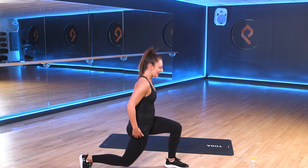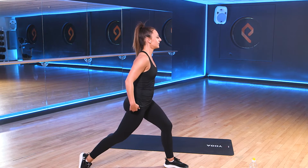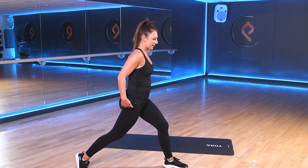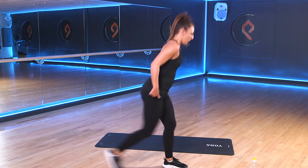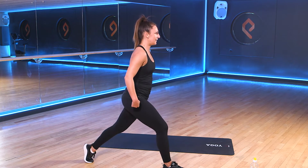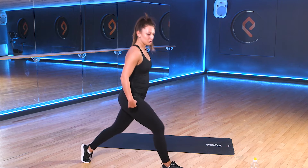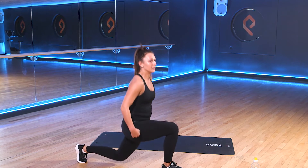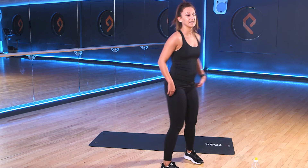Get it. Drop in the back leg. Use that front leg to stabilize yourself. Good work. Switch the legs in 3, 2, 1. Take that right leg forward, left leg back. Off we go again. Dropping into that back leg. 3, 2, 1. And rest.